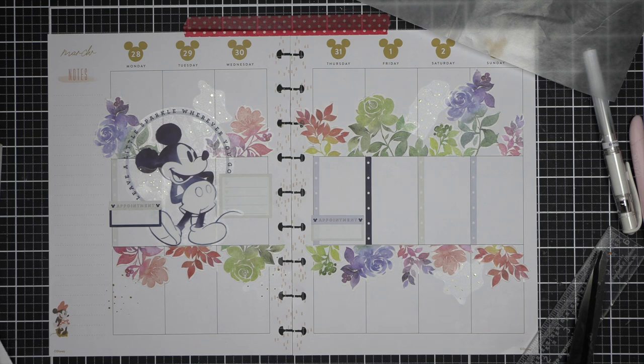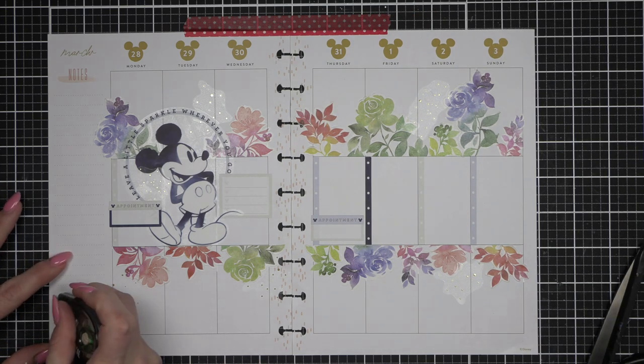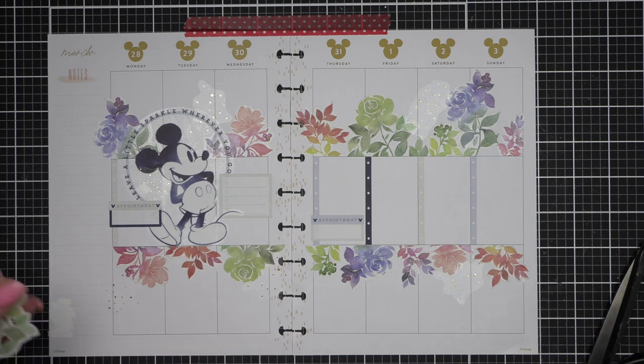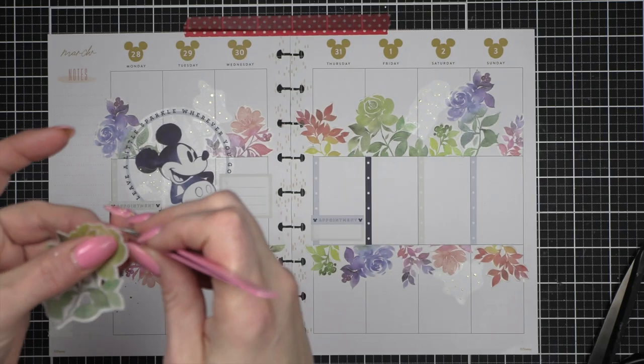I do want to cover up Minnie. I will be using traditional whiteout to white out Minnie and add my leftover Pinkfresh Studio floral washi sticker over her, since she doesn't really go with the theme of my spread. I'm going to leave my sidebar pretty well open — it gives me extra space to write if I need to. I feel like there's a lot going on in the middle of my spread, so I'm not too worried about that. I'm using traditional whiteout because it's much quicker and it will cover up most of that.